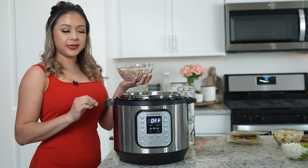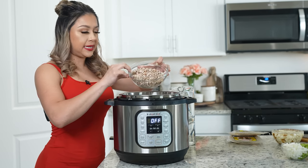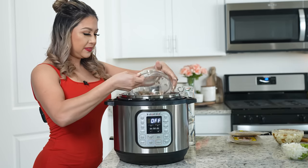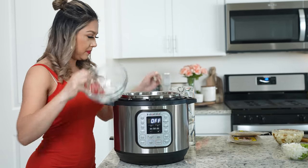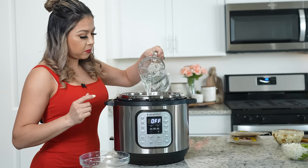First we're going to begin by cooking our beans. I'm going to be using my Instant Pot. We're going to add one pound of beans — make sure that they're nice and clean. Then we're going to cover them with eight cups of water.